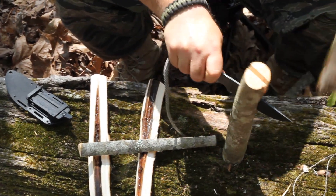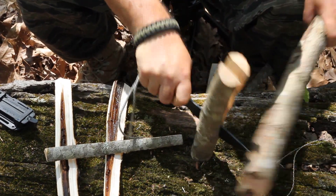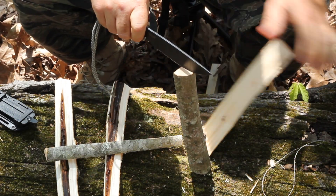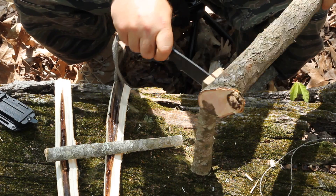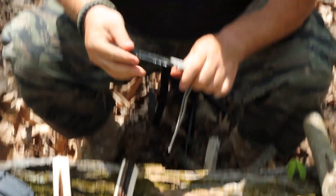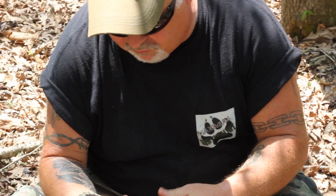We're just going through and batoning a few pieces of wood here. You can actually go further down with your wood and make better kindling out of it. This thing still feels real sharp.